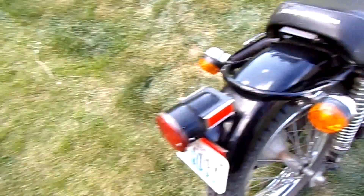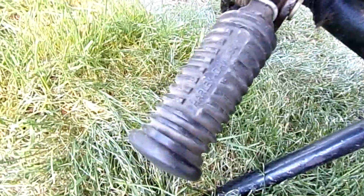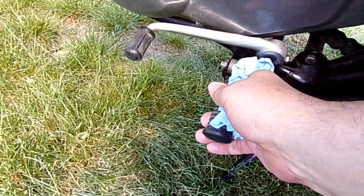You can just tell they've never hardly been used. Very low mileage. Any dirt on them is probably from me.